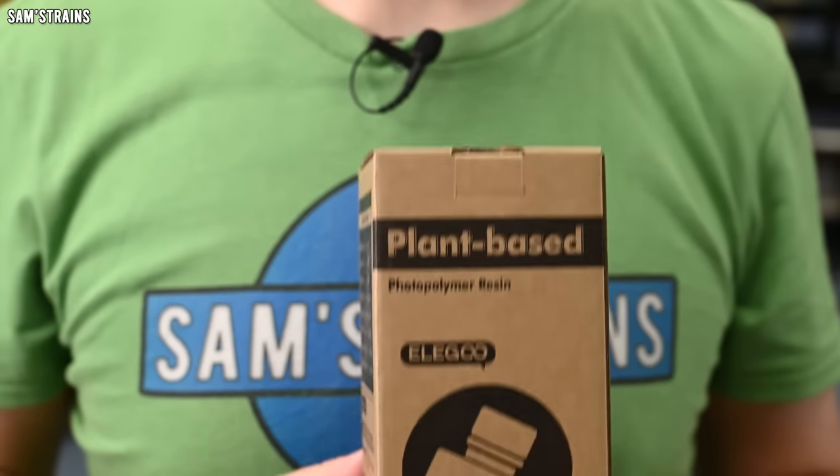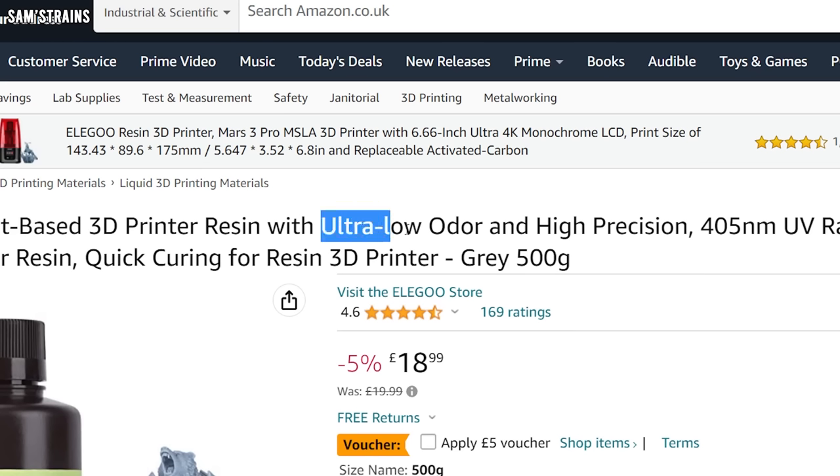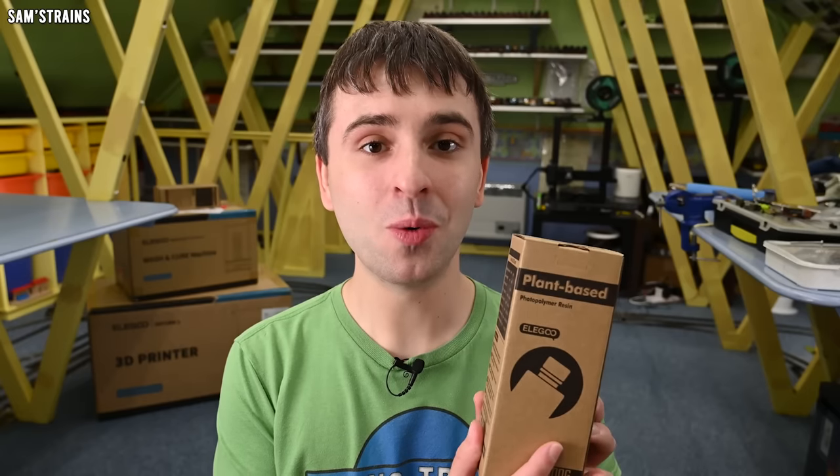For years my response has been: I know, but the resins produce toxic gases which is just not a good idea in a room like this where there is poor ventilation. However, recently somebody introduced me to this — an Elegoo plant-based resin which apparently is ultra low odor and produces barely any pungent fumes, so I'm thinking this could really be a game-changer.